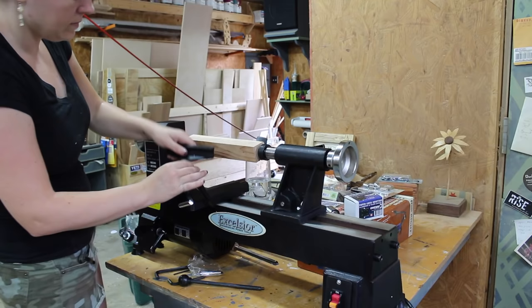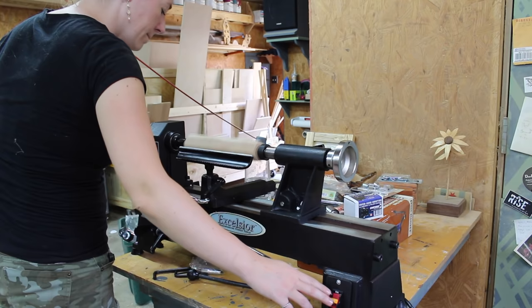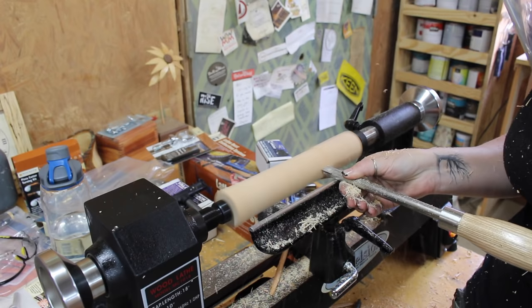The first thing I did was read the instructions, but really this is a plug-and-play machine where I could take it out of the box, switch out a few of the components to do spindle turning instead of bowl turning, and I was ready to go.